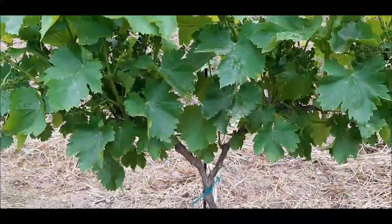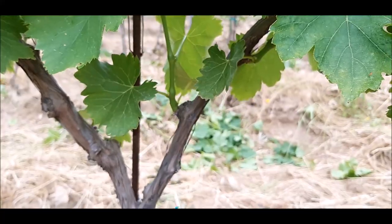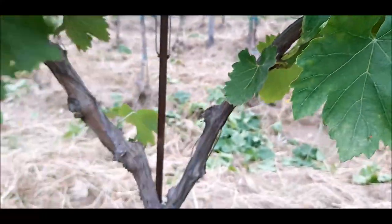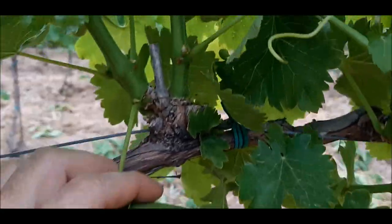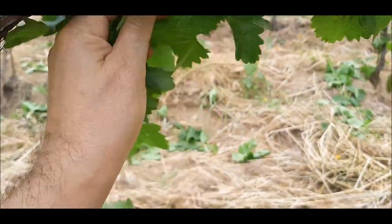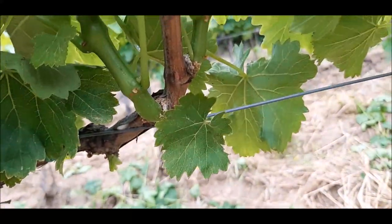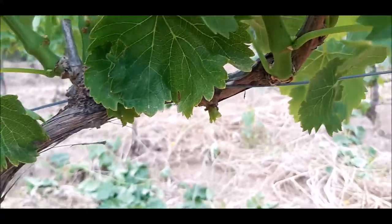Ancora un caso di potatura verde sul cordone speronato. Andiamo a cercare tutto quello che non ci interessa per quanto riguarda il percorso della linfa e la produttività. Prima della curva del cordone eliminiamo questo, e anche qua. Un punto qua sotto: lo eliminiamo, non ci serve. Castelletto: qua ci sono uno, due germogli, più un doppio germoglio che elimino. Castelletto pulito. Il moncherino lasciato l'anno scorso — c'è un punto vegetativo verso il basso che non ci interessa, quindi lo eliminiamo. Il castelletto lasciato è pulito, non ci sono doppi germogli. Il braccio del cordone a destra è pulito.